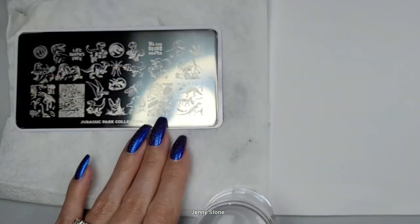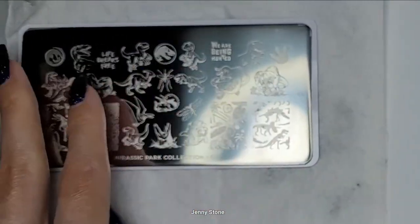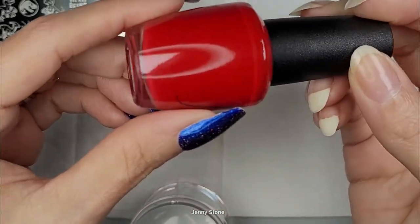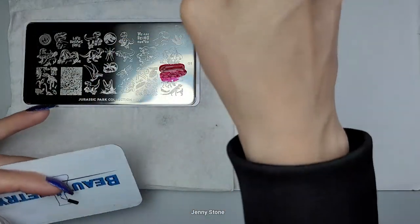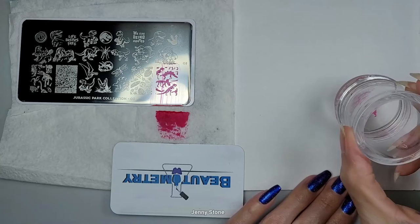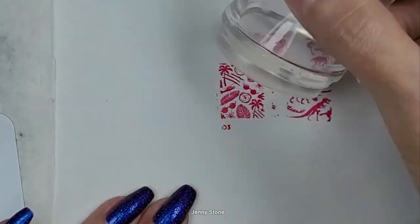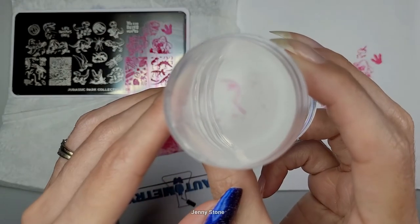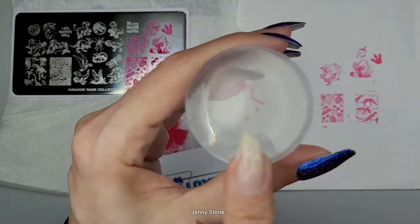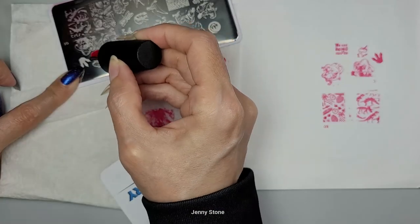I've got my nails painted but I thought it might be fun to stamp all the images on this Moyu London stamping plate so we can see what they actually look like. I'm just going to use a regular nail polish — this one is from Fredericks of Hollywood and it's called Fredericks Red. Oh, it dried on the stamper so when I tried to put it on the paper it got ruined, but we'll do that one again because it was a really cool image. All right, I'm going to try it again.